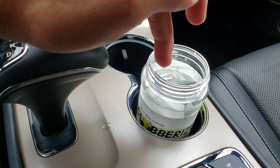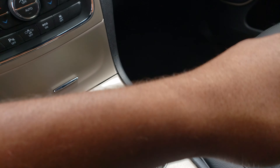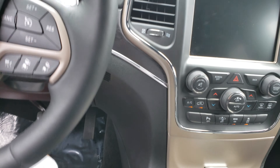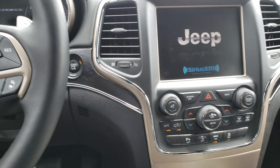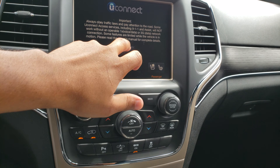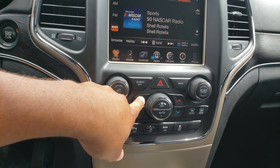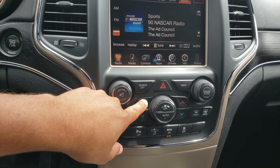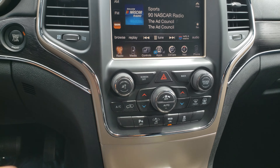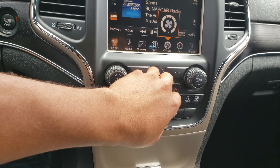Make sure it's all the way under, leave the top off, and start the vehicle. We don't need AC for this — you put the heat on high and put the fan on the highest speed, and let the car sit running for like an hour with the heat blasting.